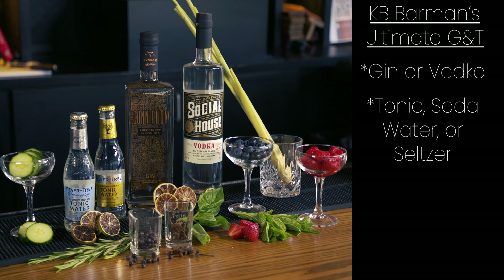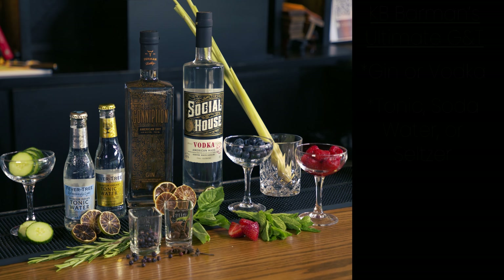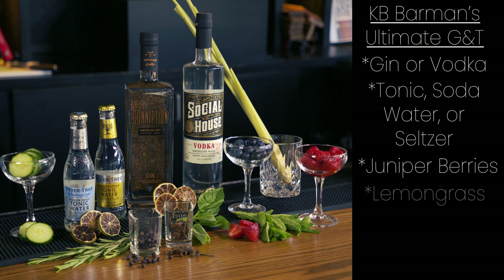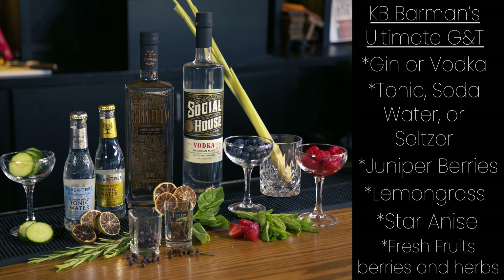For tonic, we prefer Fever-Tree tonic. I like the light version of the West Indian tonic just for flavor. If you want to use soda water or seltzer, if you're one of those weirdos, that's fine. Doctor, what do you prefer? I'm a weirdo — soda water man myself. As you can see, we have a lot of ingredients and a lot of options, but we're gonna focus on juniper berries, lemongrass, and star anise. We have some fresh fruits, fresh berries, and fresh herbs. It's really your chance to look in the fridge or check out the garden and see what you have. Experiment with flavors — remember, have fun. Forget all the rules. So let's start making this drink.